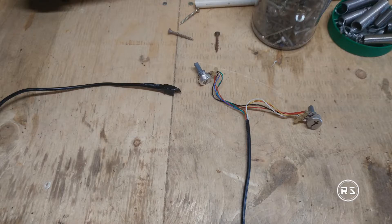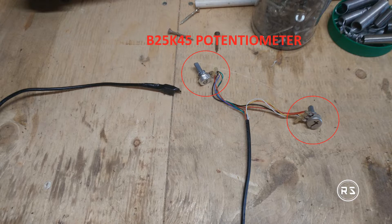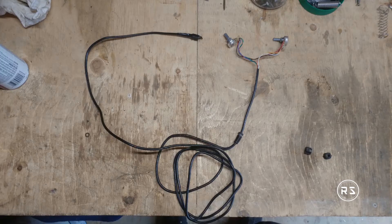Like I mentioned in part 1 of this project, the only thing you will need to make the link between your new pedal set and the Thrustmaster servo base is a RG12 tech modular connector 6P6C, two B25 K45 potentiometers, and about 5 feet of category 5 cable or ethernet cable.